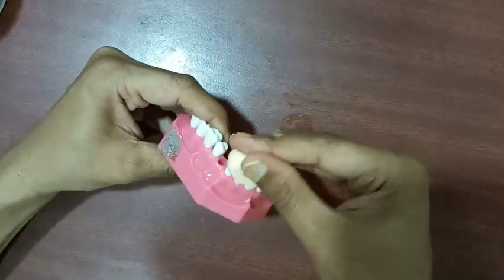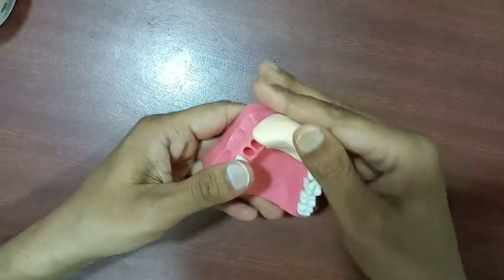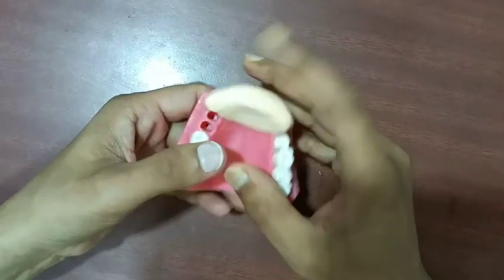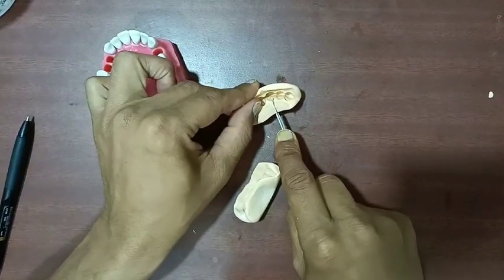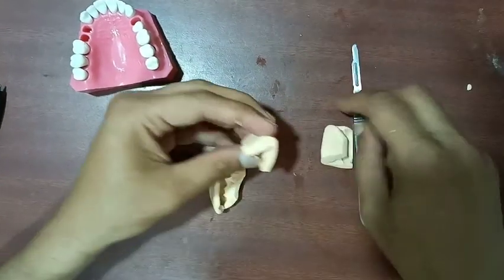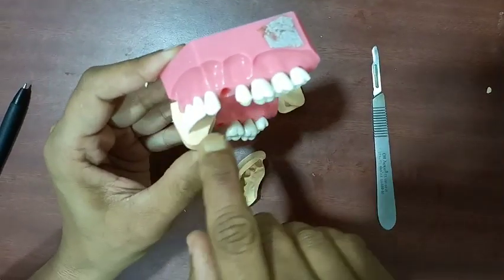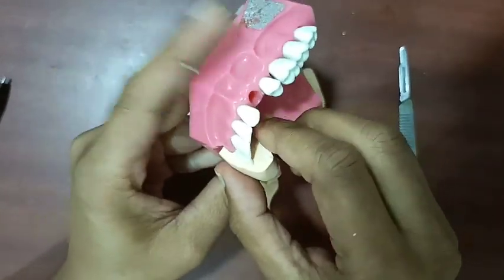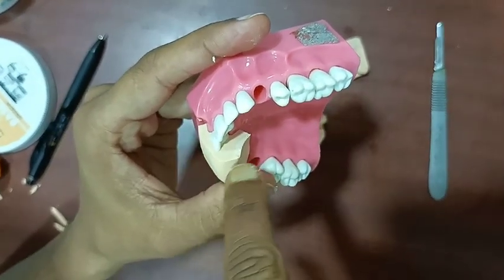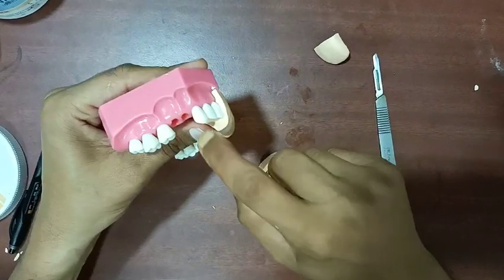Make the index like this. Cut the putty index in the center. Just keep it here — you can see it is nicely adapted in this area. Once after the preparation, if you keep this putty index here, we will know on both sides how much preparation has been done. You can even use this index to check how much preparation you have done in this area.